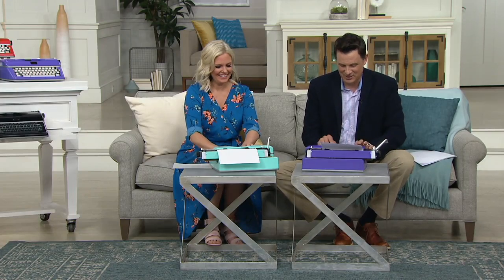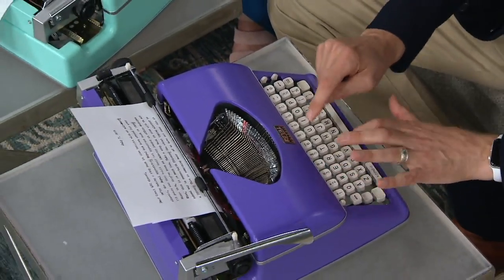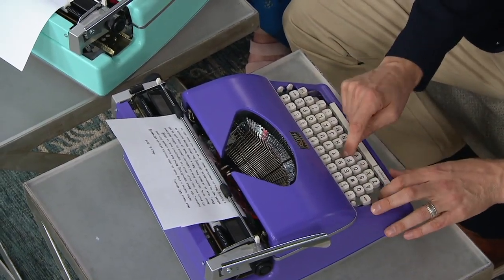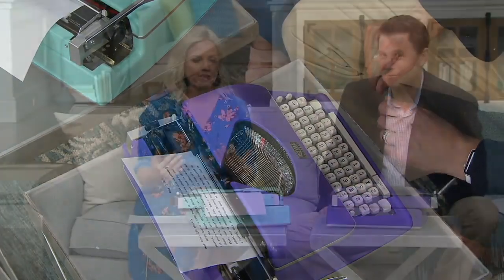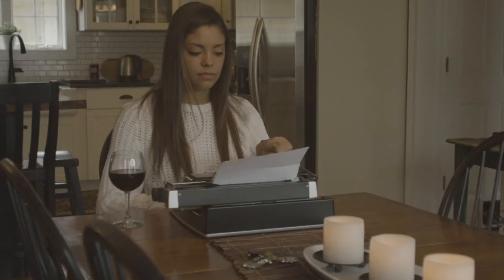I took typing in school and learned the proper way, but I'm still a hunt-and-peck typist — I use about four or five different fingers. This would be so fun for your kids, and if you grew up with this, how great would it be to go back? You don't need to charge anything for this one. It's kind of nice to just go back to a simpler time and have a little fun with a typewriter.